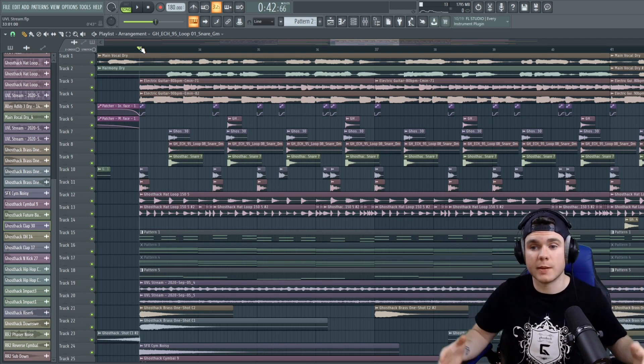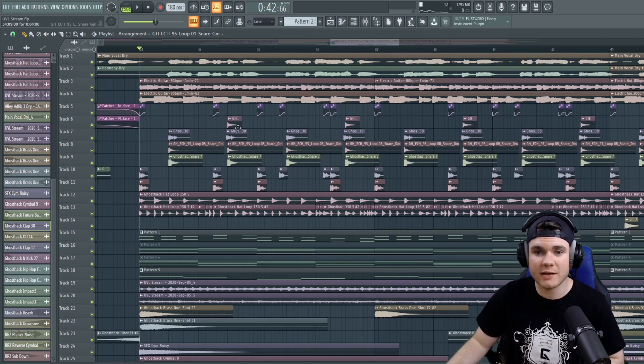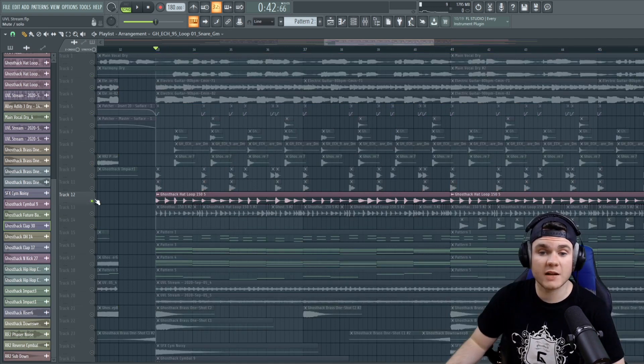And that's what makes it memorable in people's brains. So just going above and beyond with little details like that, in my opinion, is extremely important to making music that is good, that is unique, and can kind of stand out from the rest of all the millions of tracks out there.